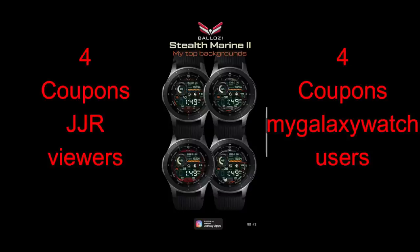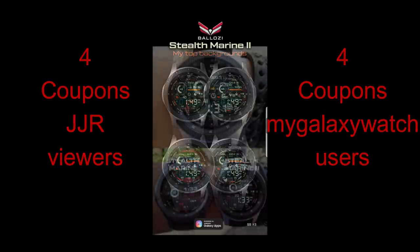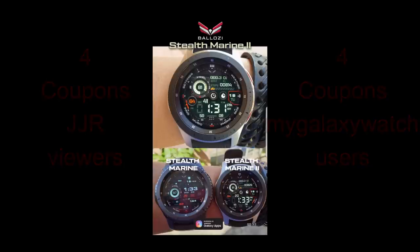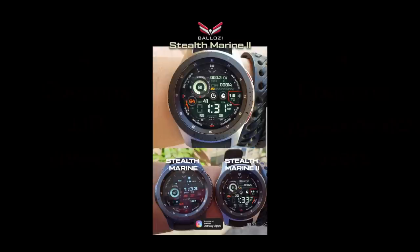I will be selecting eight winners again in our contest, which means you're going to have a chance to be one of the first customers to wear this new design. So make sure you go participate in our giveaway. Without further ado, let's go start the review.